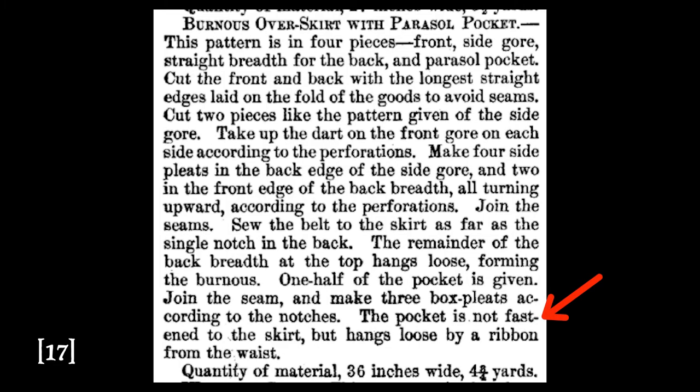The first piece of evidence I found was an advertisement in Harper's Monthly magazine for a pattern they were selling in Harper's Bazaar, which had a parasol pocket included. Upon further research into Harper's Bazaar magazine, I found that the pocket was not in fact what we would consider a parasol pocket, but actually what we would consider a chatelaine pocket, which would hang from the waistband of the dress free-flowing on the front of the body. 'Burnus overskirt with parasol pocket — the pocket is not fastened to the skirt but hangs loose by a ribbon from the waist.' This of course suggests that the term 'parasol pocket,' when used in the context of the period, could mean several different things.